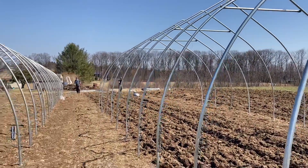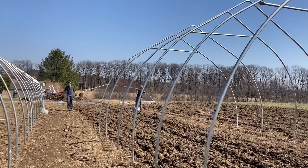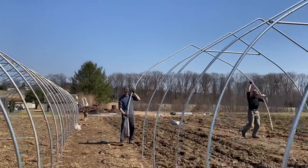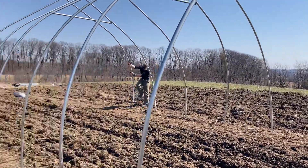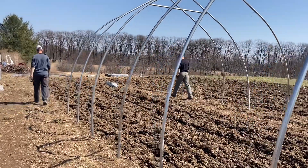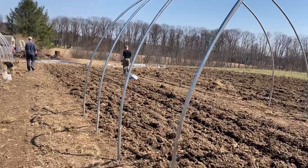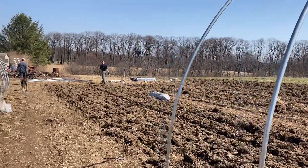We're taking advantage of this warm spring day to do a project that's been long overdue. Farmer Ruben and farm boy Simeon are out here carrying and installing the hoops for these two cold frame greenhouses in the farthest corner of our farm — the furthest north and west corner.